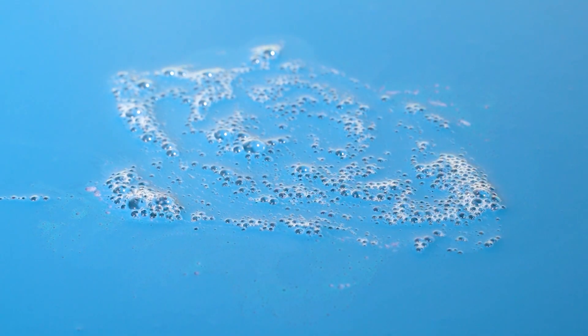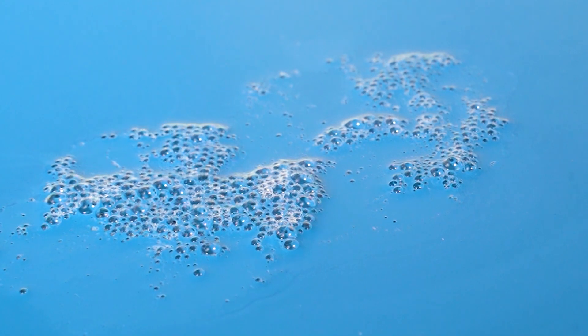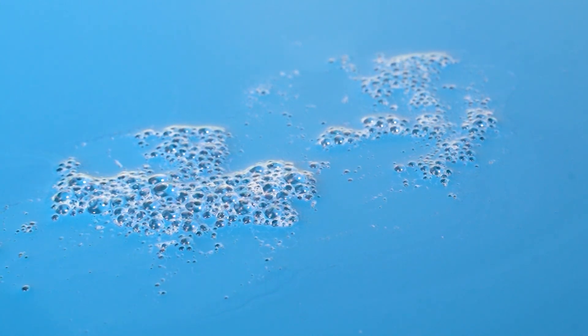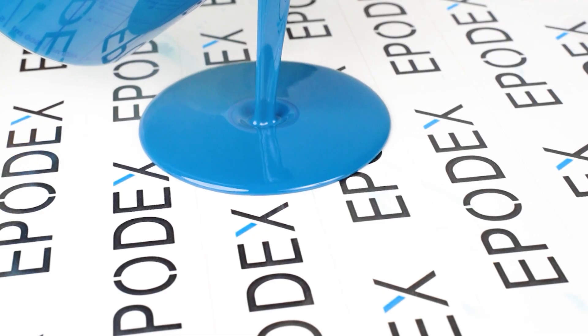It only leads to soot stain anyway, and it doesn't even remove all bubbles. With us, bubbles will be something of the past. Our epoxy resins are completely self-venting, so bubbles disappear automatically. You only need to pour, sit back, and relax.